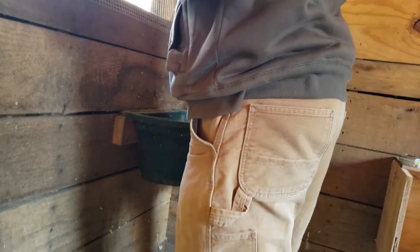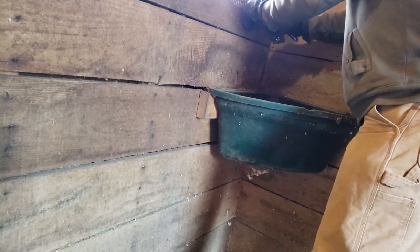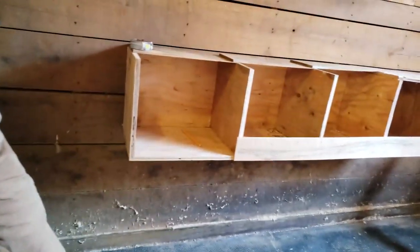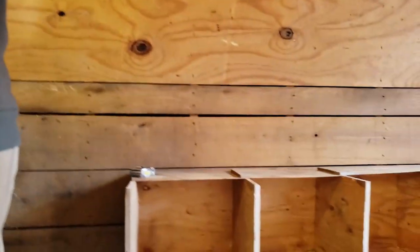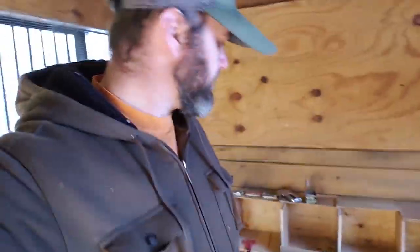A little disclaimer: most domestic ducks cannot fly or migrate and should never be released into the wild or in public areas. Little chicks, we're not getting any more — we have enough. I just gotta finish stapling this on. It's cold and the wind outside is kind of harsh. This will keep the chickens in and the critters out. And that is the nesting box — and that is our dog named Grace.